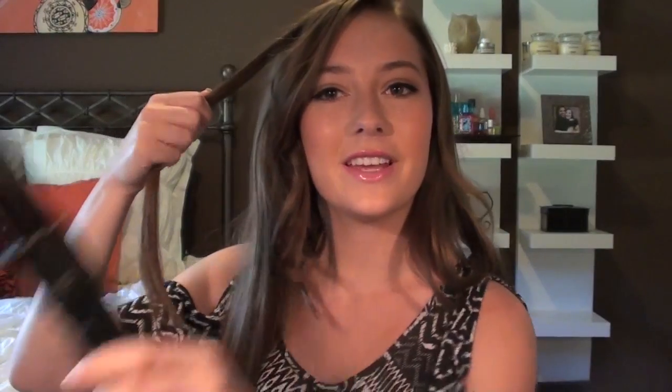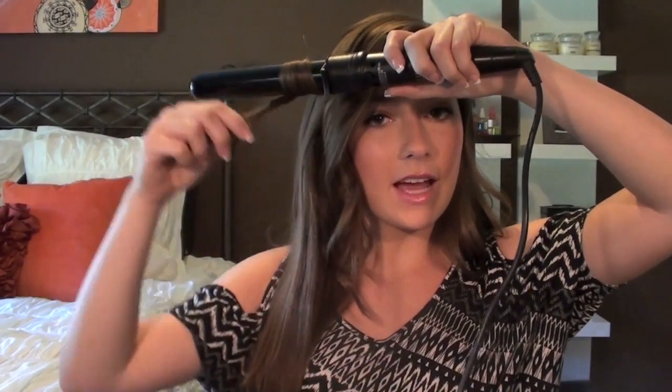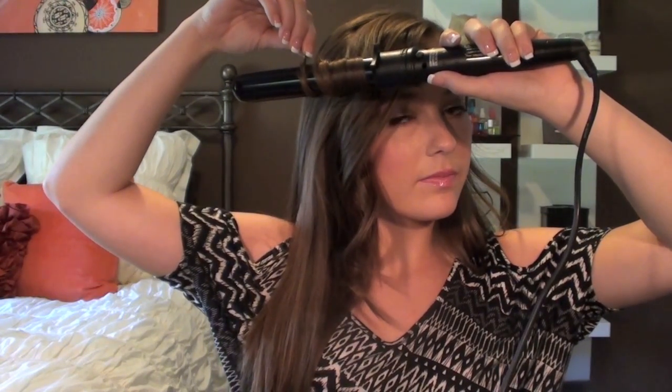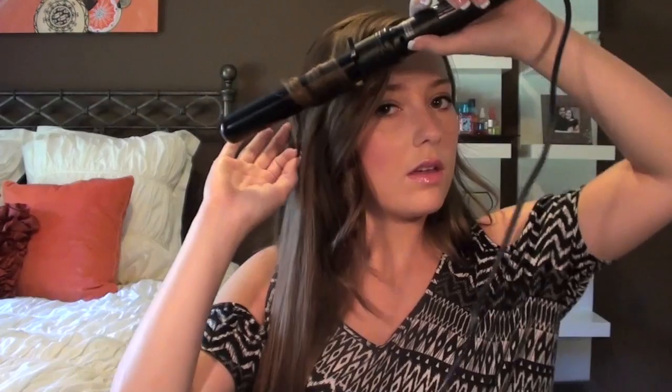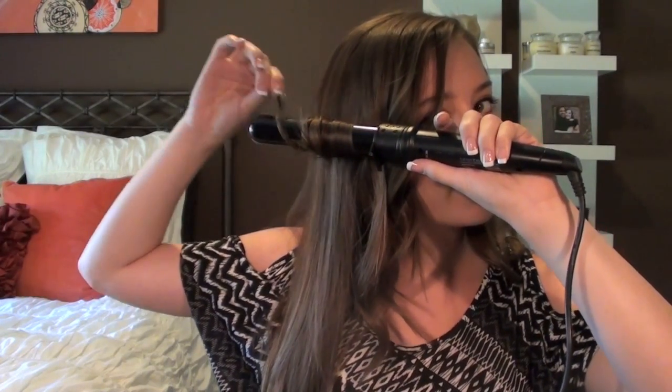We're going to continue with the rest of the curling, taking sections of hair - it doesn't really matter how much. We're going to do the same thing but in the opposite direction from how we did the other side of the hair. Bringing it a few inches down and then curling, keeping the barrel horizontally. I like to hold the end in the wand a little bit but I still want the end to be curled so it's not a straight end. I'll speed the rest of this up and be right back.